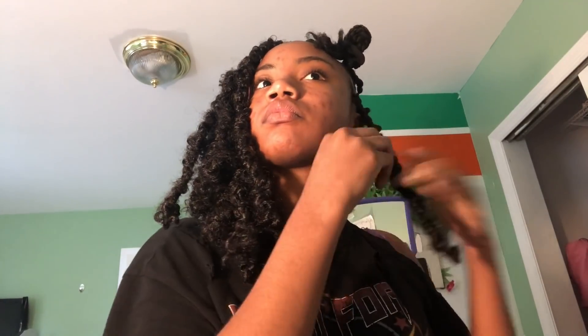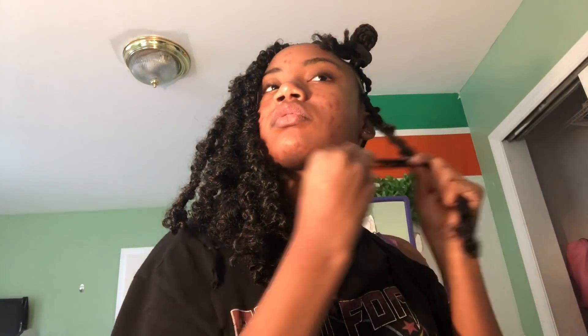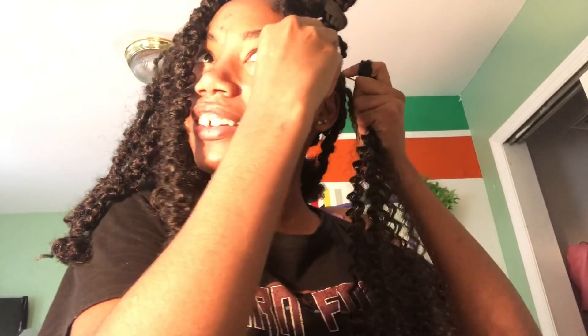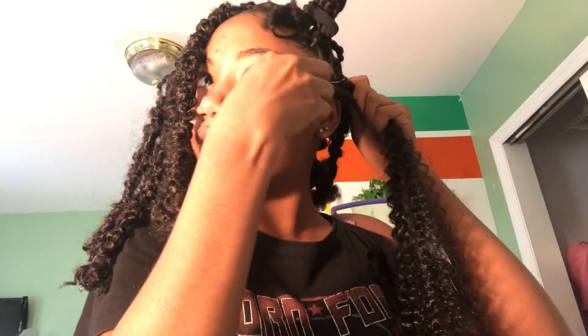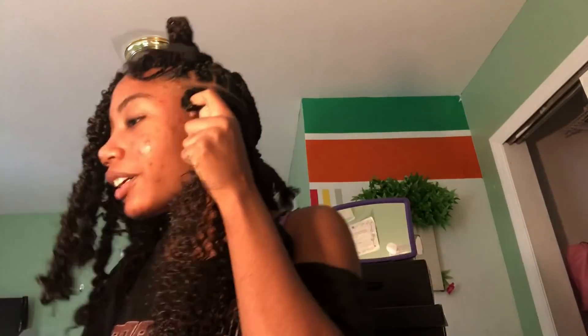It ended up looking a little frizzy and not that neat. I didn't really like it. I think I just like flat hair on my scalp, which is probably why I like box braids.